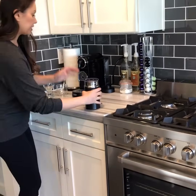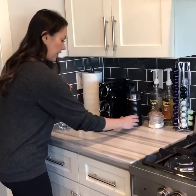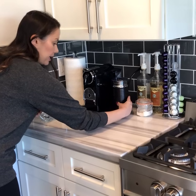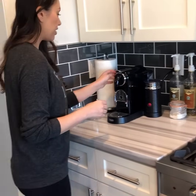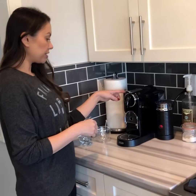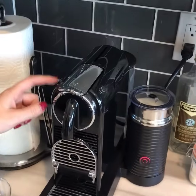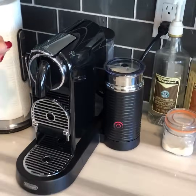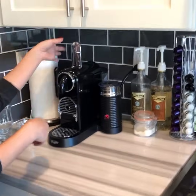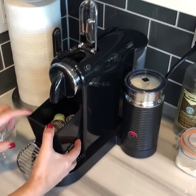Then you're just gonna put it on here and you just press that little button — look how easy that is. Okay then you're gonna turn the machine on right over here, see this little button. You're gonna use this one for the espresso pods, so you're just gonna turn that on, open this — see the used ones fall in here.